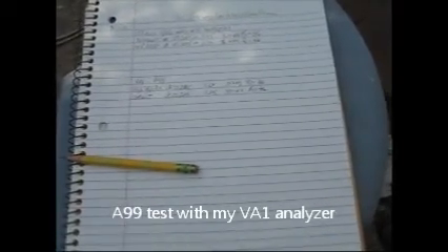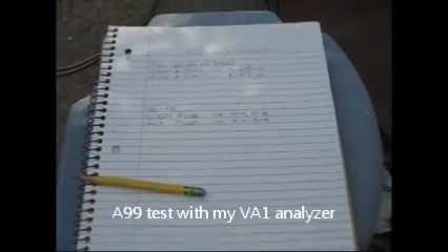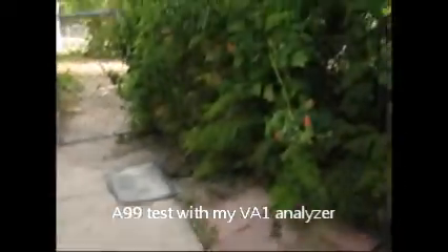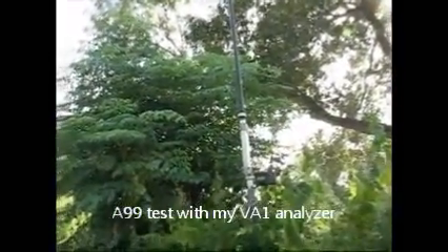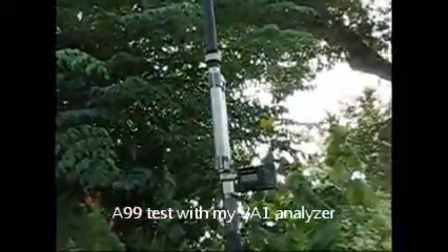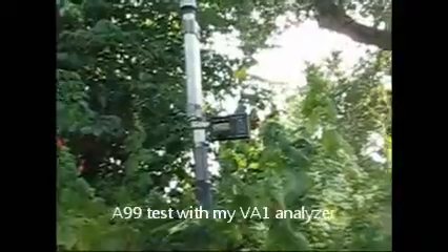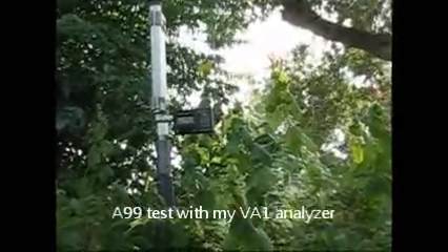Now I'm going to go up there and show you that on my analyzer. I'm hoping this all works out — I've done this two or three times and didn't get my text right or said some wrong things. I'm gonna back up here and show you my antenna. Can you see that antenna there? That's the bottom of the A99, and I can see the analyzer sticking out to the side. I've got an elbow connector and a double female connector hooked up to my VA1.